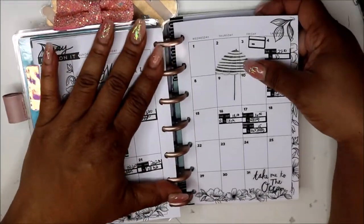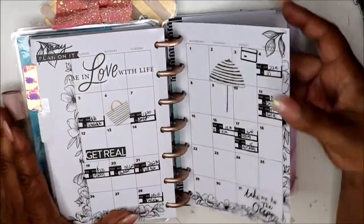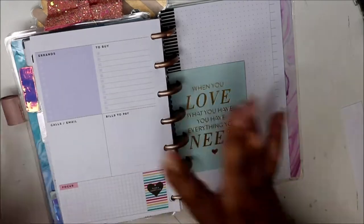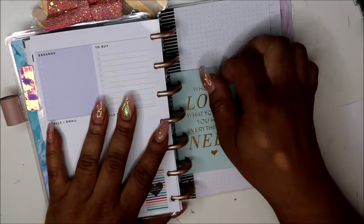I did a plan with me on this. This is where I write my bills and I can come back and check them. Now I have a Erin Condren Final Facts and my girl Shay has kind of talked me into keeping it for myself instead of selling it — so that may go in there.